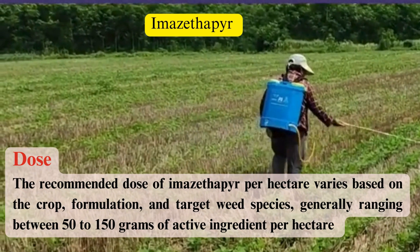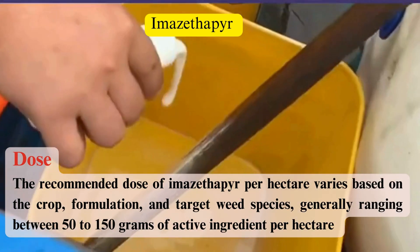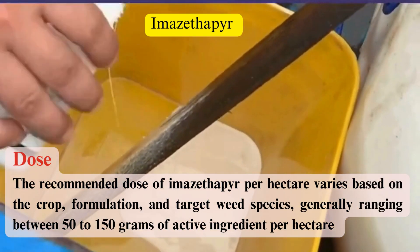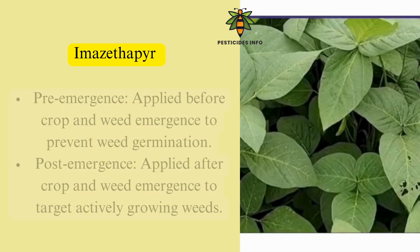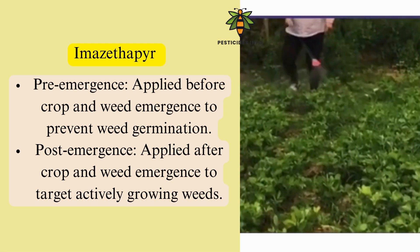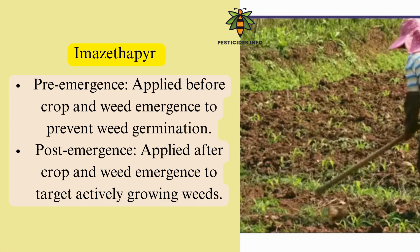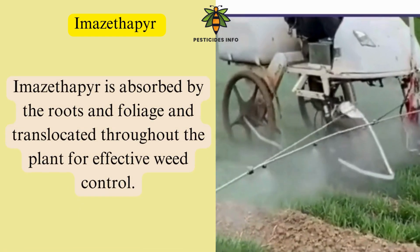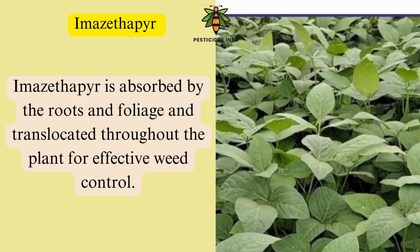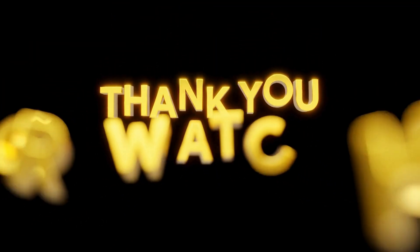Dose: The recommended dose of imazethapyr per hectare varies based on the crop, formulation, and target weed species, generally ranging between 50 to 150 grams of active ingredient per hectare. Pre-emergence application is made before crop and weed emergence to prevent weed germination. Post-emergence application targets actively growing weeds. Imazethapyr is absorbed by the roots and foliage and translocated throughout the plant for effective weed control.